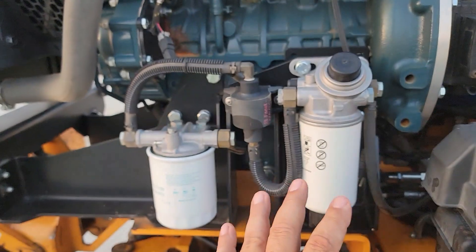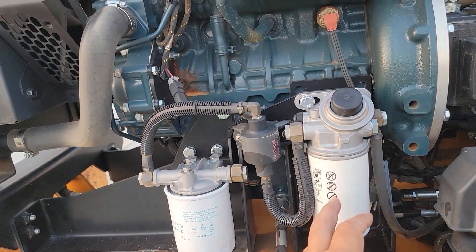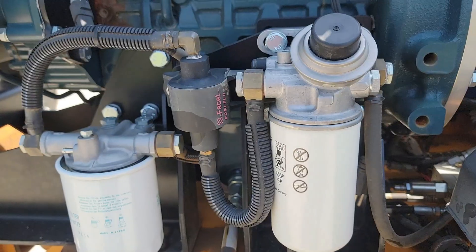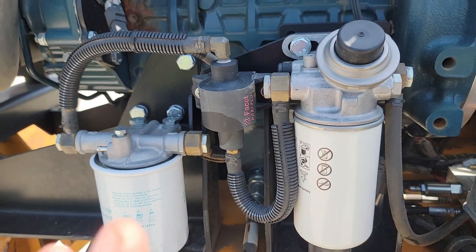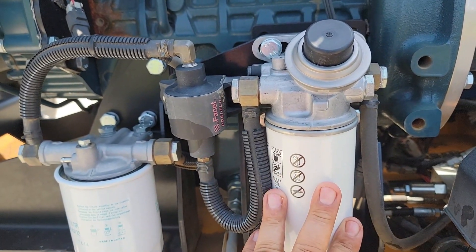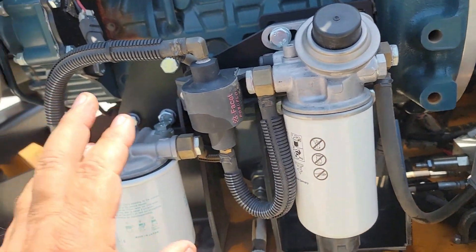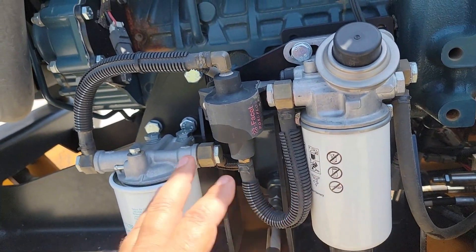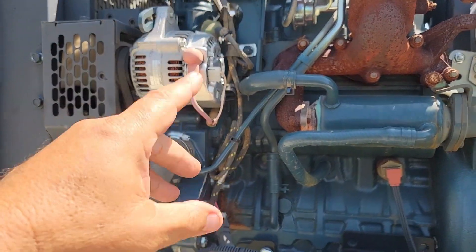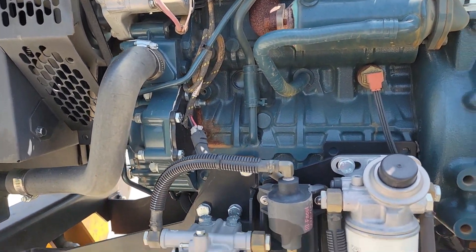I'll give you the codes to save you the trouble of searching the internet. At 200 hours, you're going to take that filter off and throw it away — or keep it as a standby in a box for emergencies. When you put on the new filters, remember this one is for water separating and has a filter in it too. You put the new filter on — they're empty. You don't want to get air up into the system, because once you get an injector pumping air, you have to crack the injectors to let the air out and get fuel flowing. Otherwise the air will block the fuel.